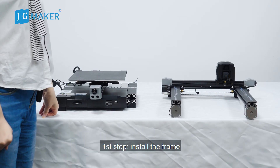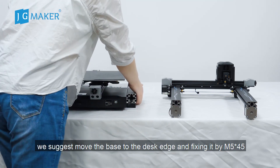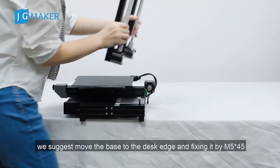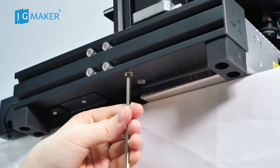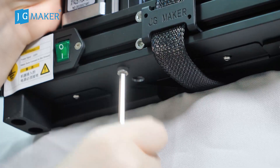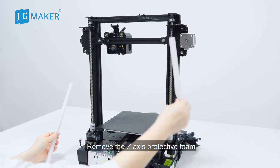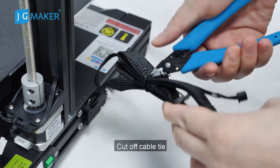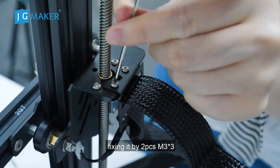First step, install the frame. For easy installation, we suggest moving the base out to the desk's edge and fix it with M5 x 45 screws. Next, remove the Z-axis protective foam. Pull the timing belt and get the center extruder. Cut off the cable tie and fix it with two pieces M3 x 3.